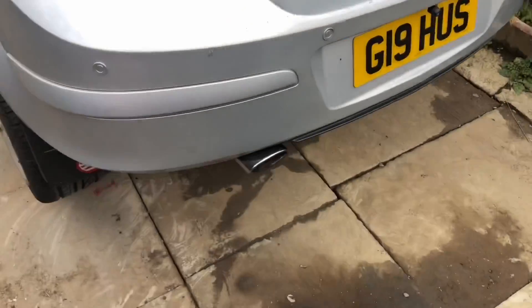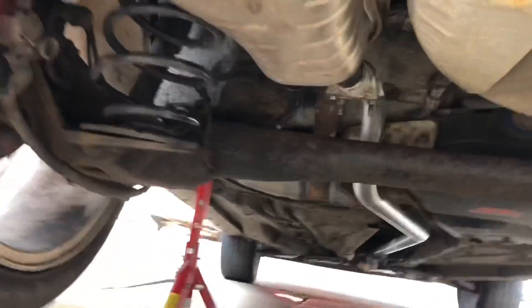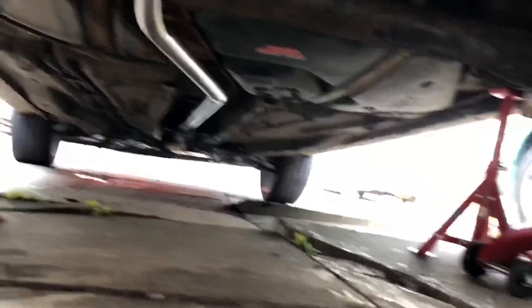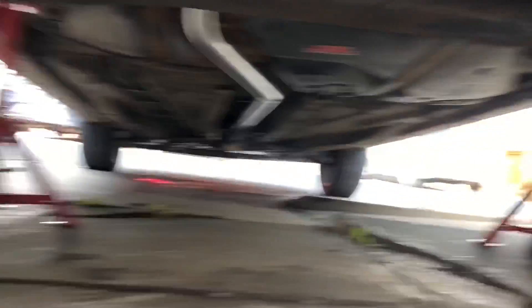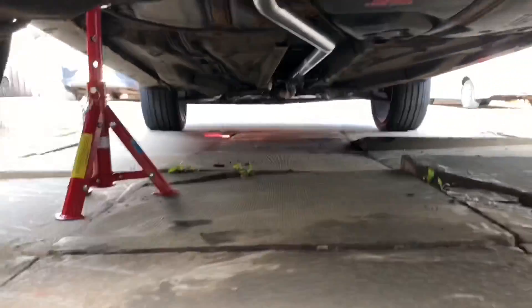That's the exhaust installed. That's what it looks like from underneath — it's all a straight pipe. Now just going to take the axle stands away and the jack away.